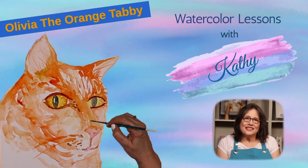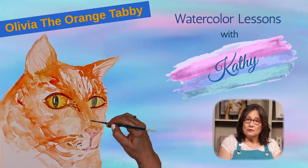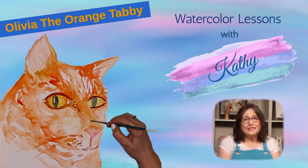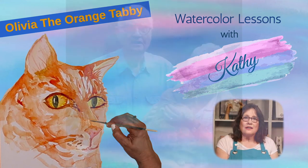Welcome to the next lesson in our cat series. Today, we'll paint an orange tabby. Our favorite cat was one, and her name was Olivia. We adopted her from a shelter, but because of predators where we lived, she had to stay inside all the time. My parents came to visit and they fell in love with her. They were lonely and didn't have family close by, but they had a safe place where she could go outside and chase mice and frogs the rest of her life.